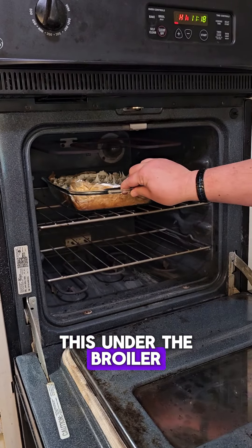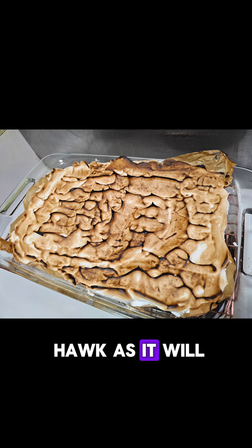We're gonna put this under the broiler, and you need to watch this like a hawk because it will burn easily. Sorry I didn't get a picture of the cross-section, but I was lucky to come back home with two pieces.